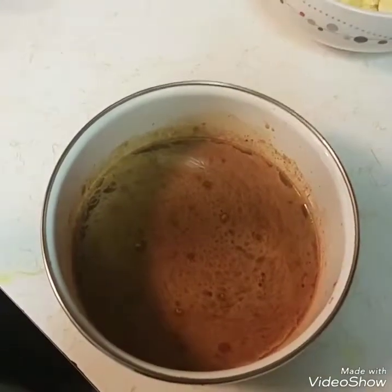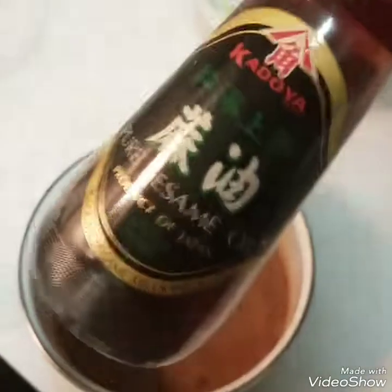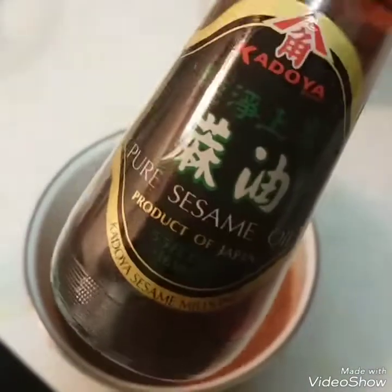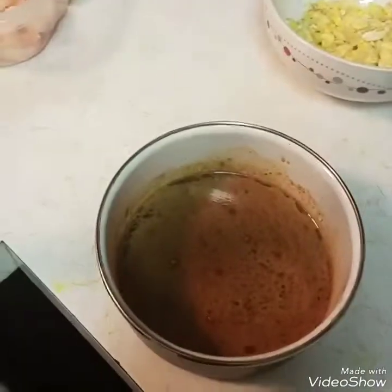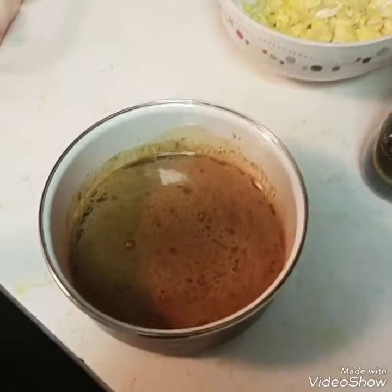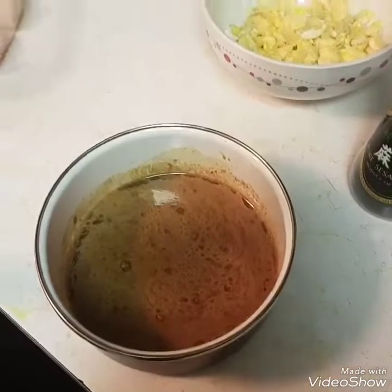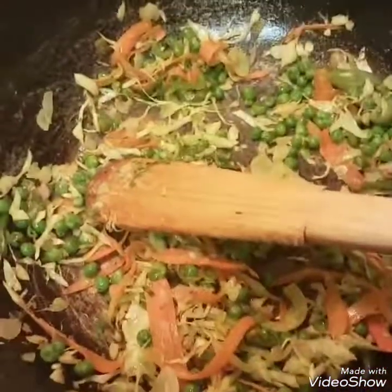For the stir-fry mix, I mixed it with two tablespoons of warm water, added one teaspoon of sesame oil and one teaspoon of soy sauce. This mix already has ginger in it, so I didn't add more fresh ginger. Now that the vegetables have cooked — I want them to have a nice crunch, not overcooked — I'm going to add in my eggs.